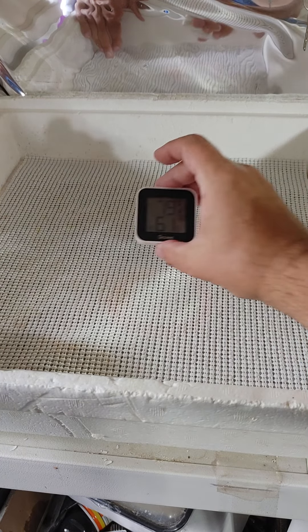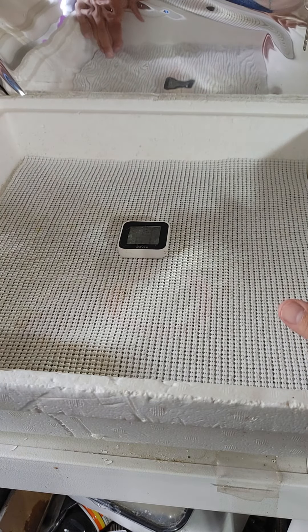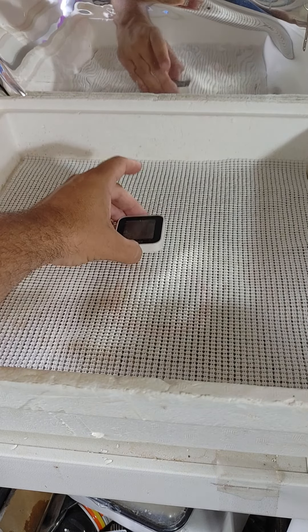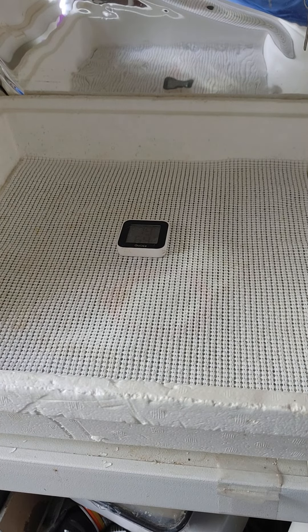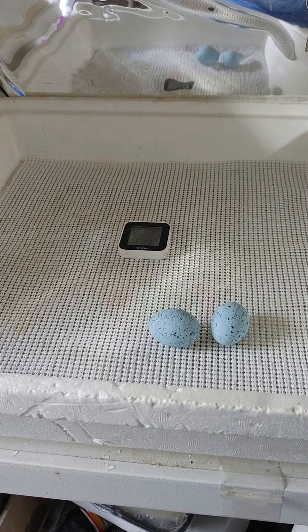In the middle here, since this is the Hova Bator, we're going to put our calibrated Govi sensor. We're just going to set this in here. And then we're going to do something that a lot of people are going to think I'm a little bit crazy for. But believe me, it actually is a good thing — we're going to add some fake eggs.